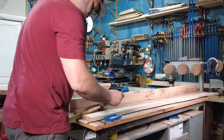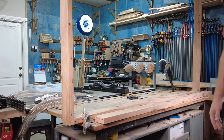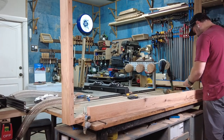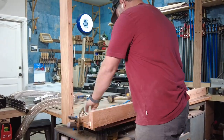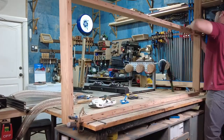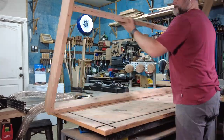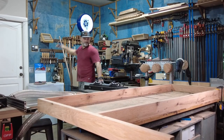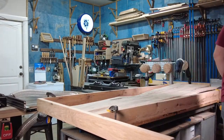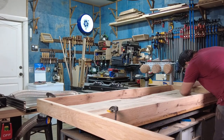During the dry fit, I will glue the dominoes into the ends of the headboard rails — this will help just have one step done before the final glue-up. And if anybody has tried to pull a domino out of a piece of wood, you know how frustrating and difficult that can be. Now I'll place the maple slab inside the headboard. This will help me line everything up and plan where the dominoes will go to attach the slab to the headboard frame.